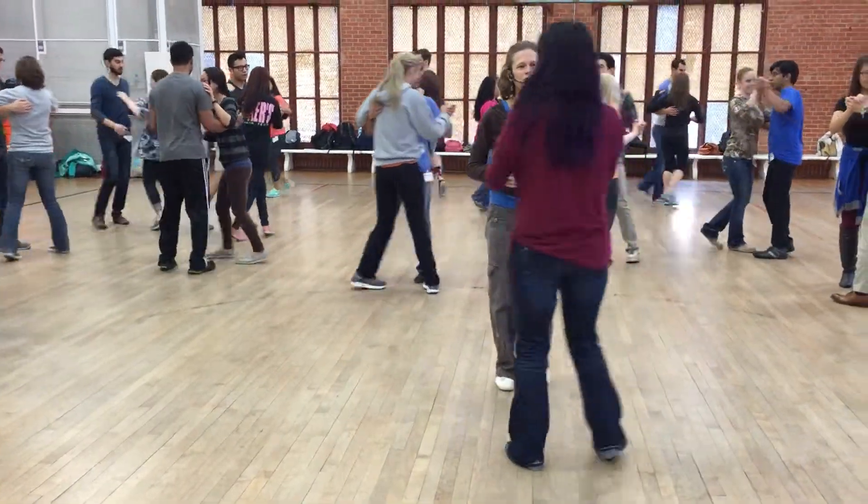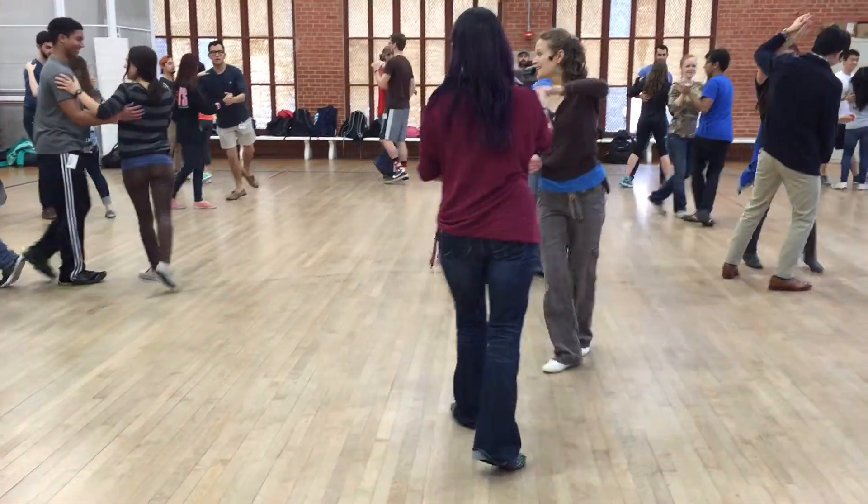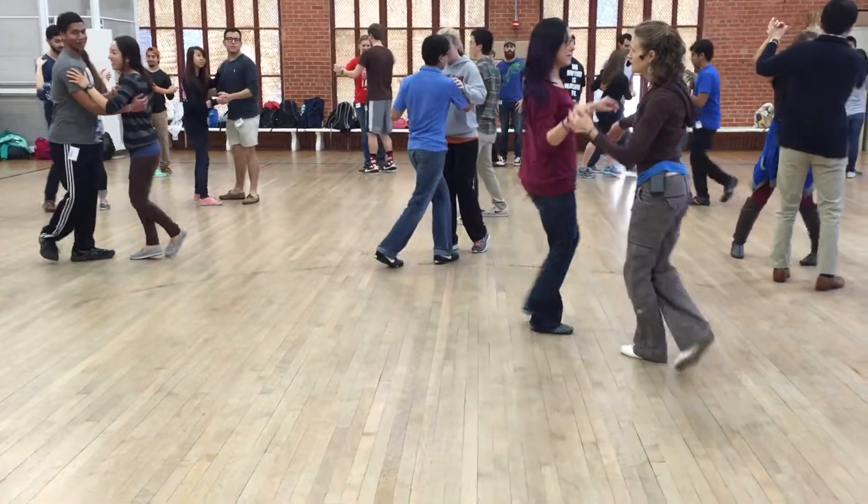Or maybe go to open position and do some open position moves from that turn. That was our other idea for today.